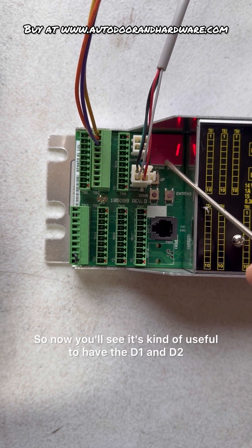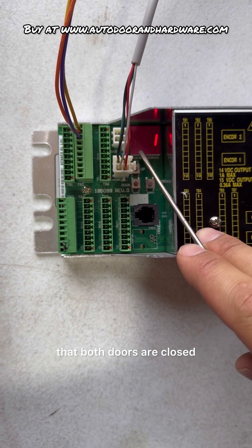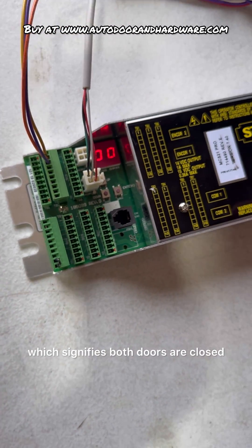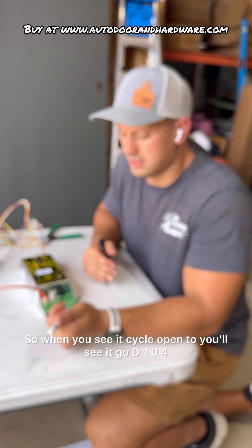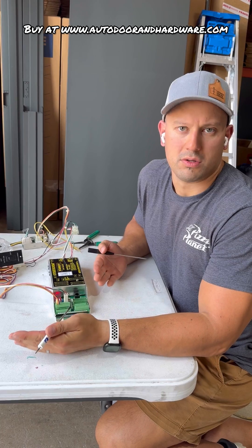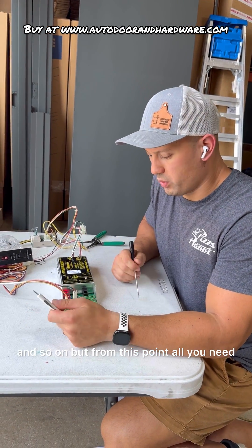It's useful to have the D1 and D2 display because it's telling us right now that both doors are closed. D1, 0, 0, then D2, 0, 0 — which signifies both doors are closed. When you see it cycle open, you'll see it go D1, 0, 4 and D2, 0, 4. Then D1, 0, 6 for full open and D2, 0, 6, and so on.